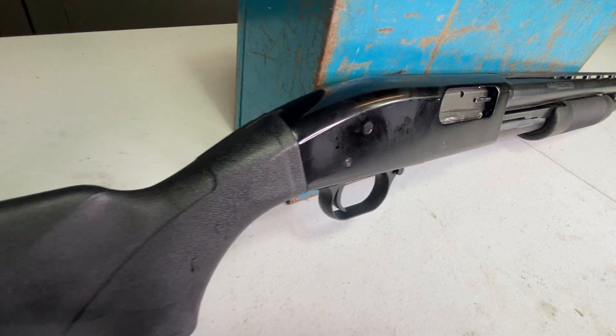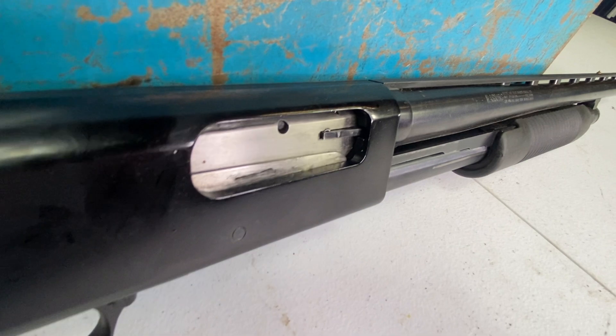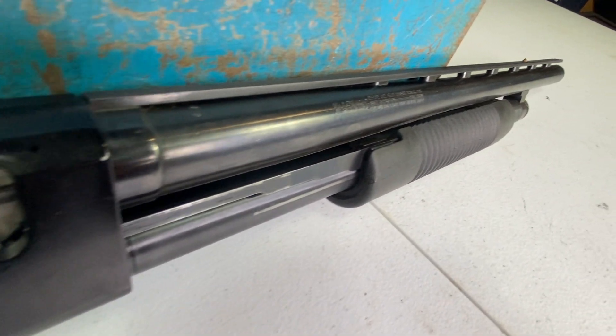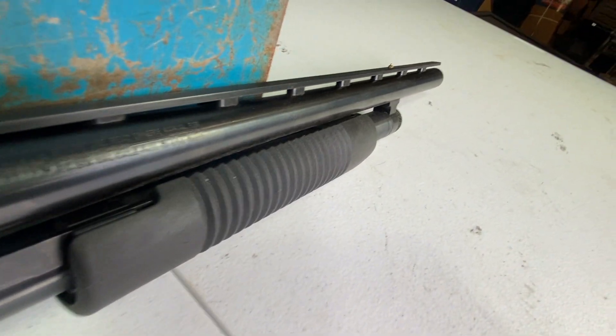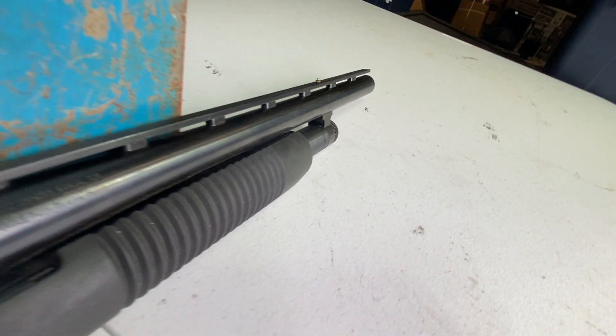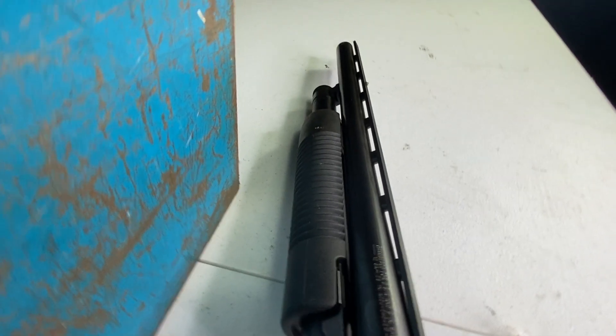It is a 12 gauge — you can see here this is a pretty thick pill; this is a slug. It shoots obviously different kinds of ammunition in 12 gauge, but I do have slugs which I use specifically for home defense. It's a good weapon. I've always wanted it for the sheer fact that it's a Mossberg and it's also a bit on the cheaper side.